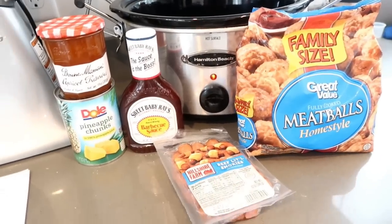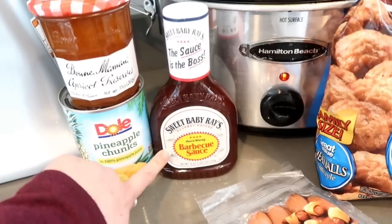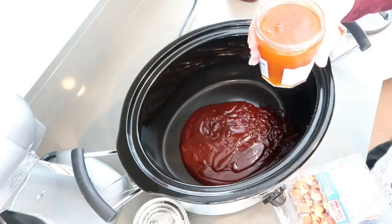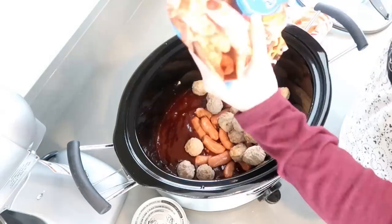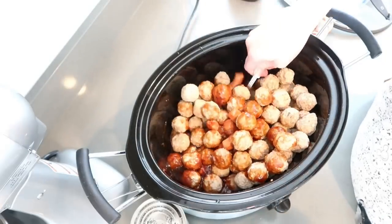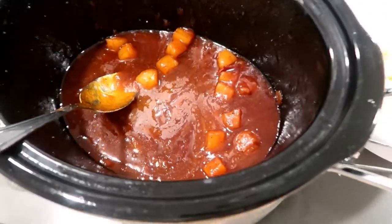This next recipe you can throw in the slow cooker in the morning: slow cooker meatball pineapple smokies. You'll need a 32-ounce bag of meatballs, beef little smokies, about a cup and a half of Sweet Baby Ray's barbecue sauce, apricot preserves, and pineapple. Drain the smokies and add them in with the meatballs. Mix everything together to coat really well, then cook on high for two to three hours. Stir in a drained 20-ounce can of pineapple chunks and heat for another 20 minutes. Keep on warm — it'll go fast!